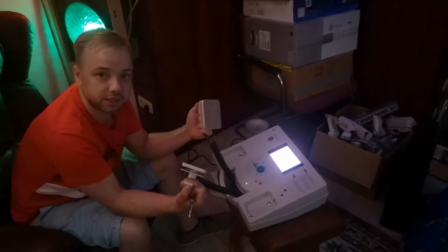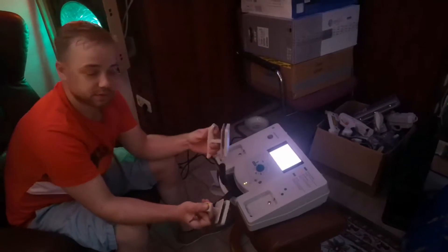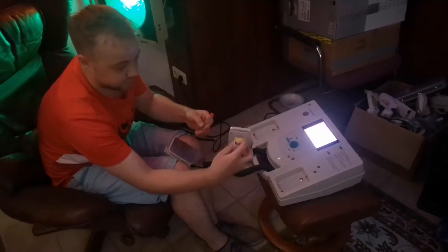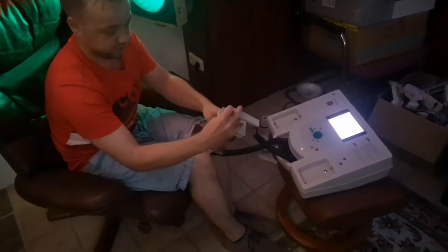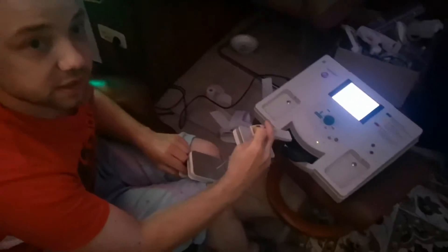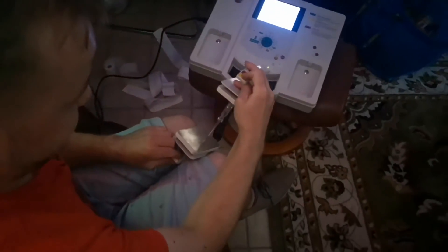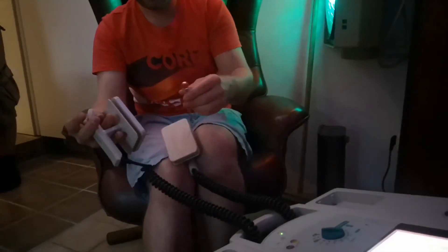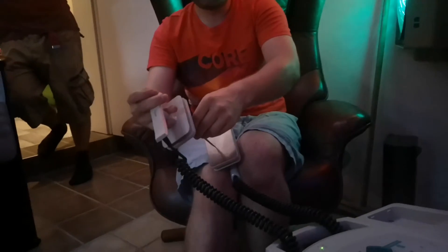If I press both buttons on these handles it will discharge. So I need to clamp the screwdriver between the handles like this, and press both buttons — and you see how it discharges. Now I will set it to 360 joule.